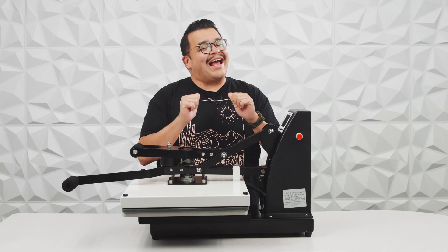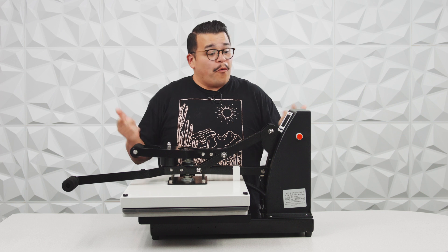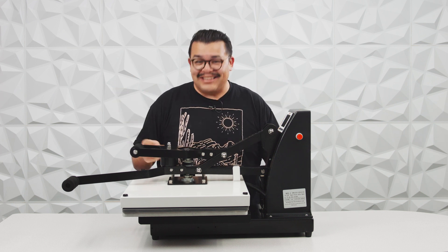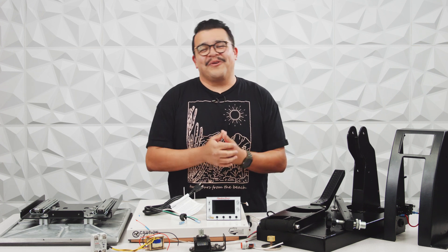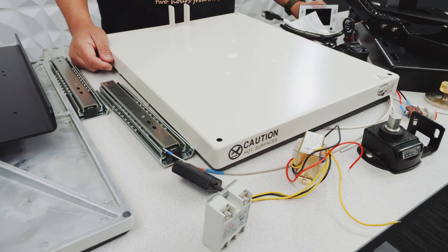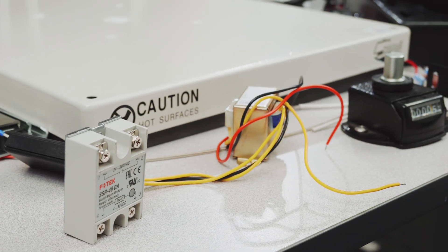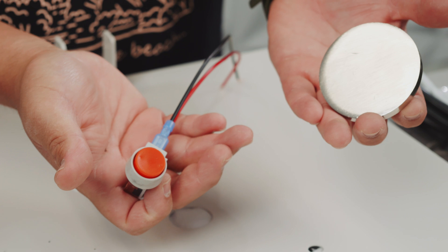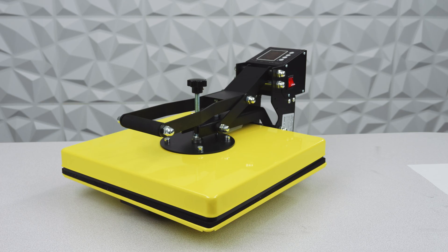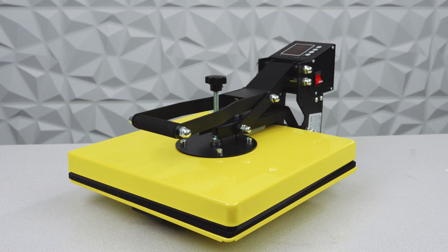I'm not ashamed to admit it, I am a big heat press nerd. And if you're like me, you've probably wondered what goes inside making a heat press. So what we're going to do is take this perfectly good heat press and show you what's inside. We're going to go piece by piece through the complete anatomy of a heat press, comparing our Signature Series heat press with a budget heat press we found online.